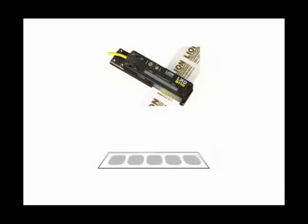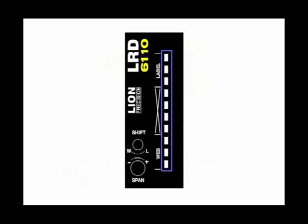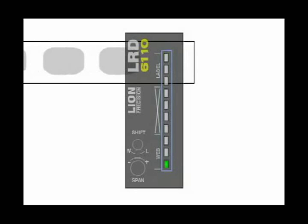The LRD6110 works by sensing the thickness of material. The change in thickness between the gap and the label is what triggers the sensor. The light bar indicates the thickness of the material in the sensor. As the thickness increases, the light bar moves toward label.